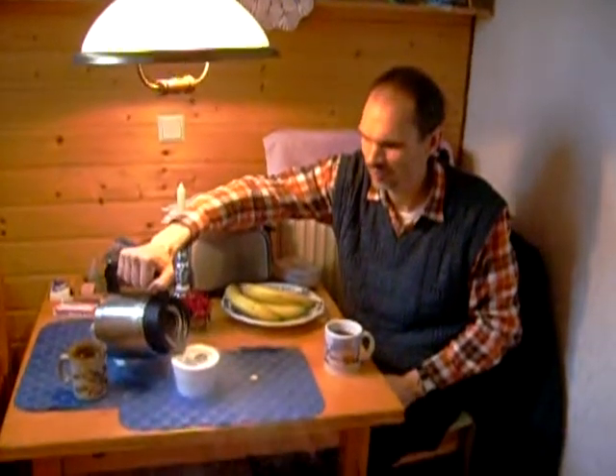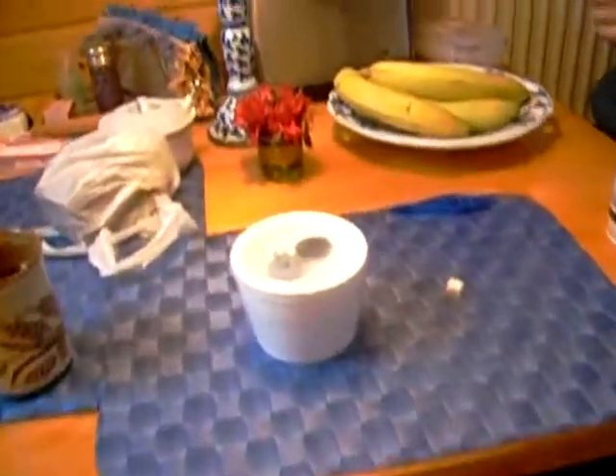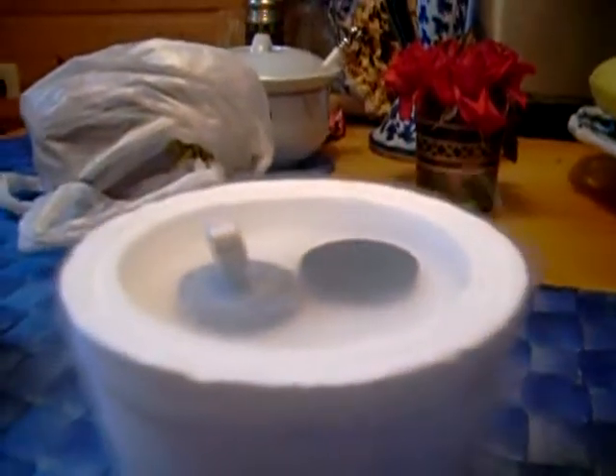Superconductor walking. Magnet levitating. Again. Magnet flying round and round.